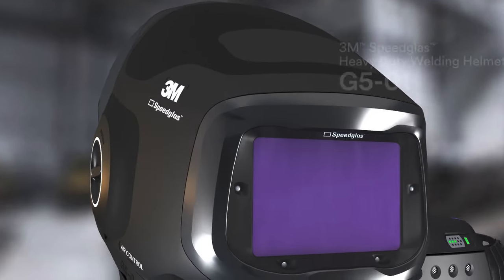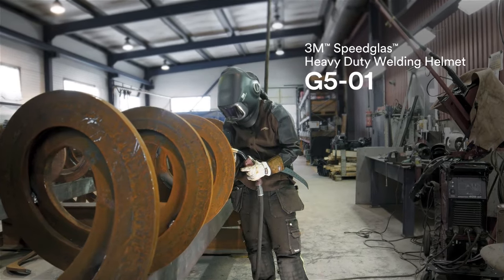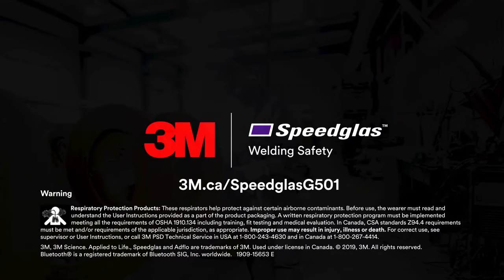Take your craft to a new level, and experience what we call Comfortable Safety. 3M Speedglass Welding Safety. You know welding. We know welders.